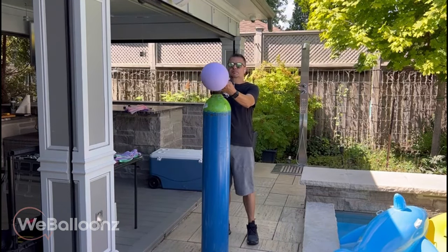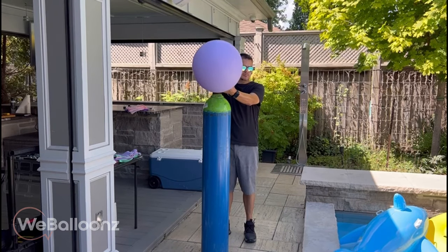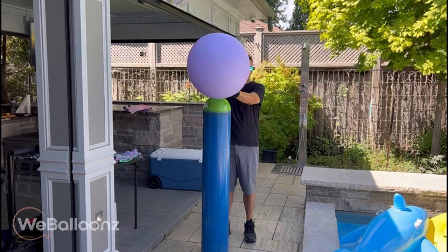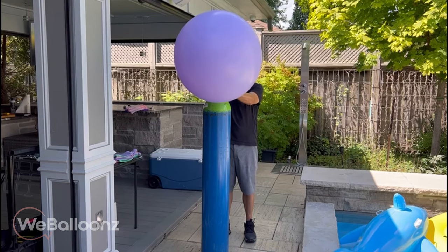Today we're going to show you how we made these helium arch balloons that we put over a pool that was about 20 feet wide. It was a very windy day so that made it challenging, but nonetheless, as always, we always come through and it came out looking perfect. Some of you may have seen a reel that Alex posted on Instagram a couple of weeks ago, but today we're going to show you how we actually did it.